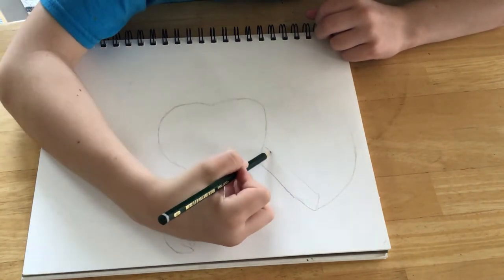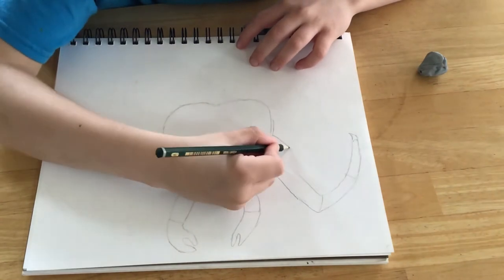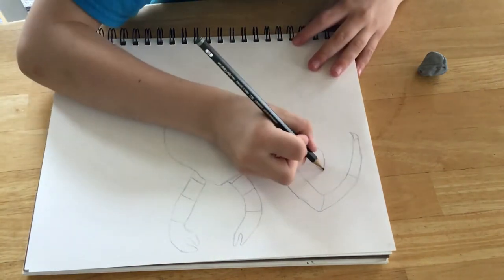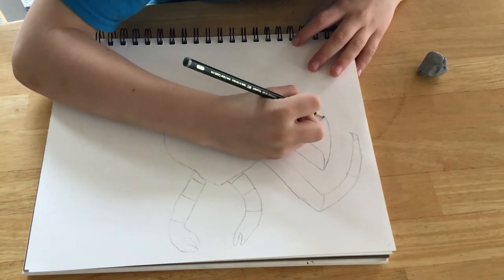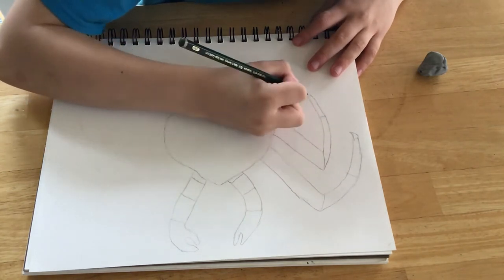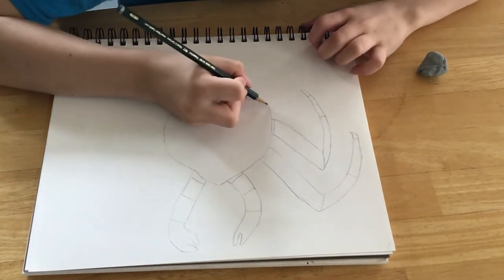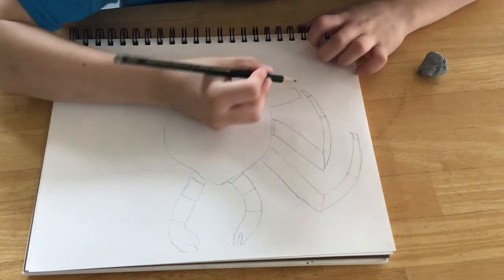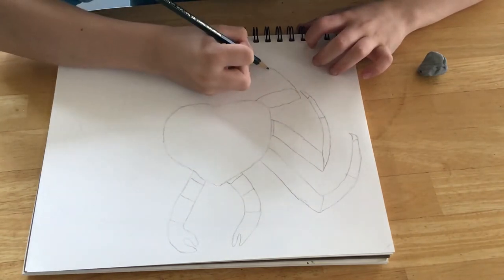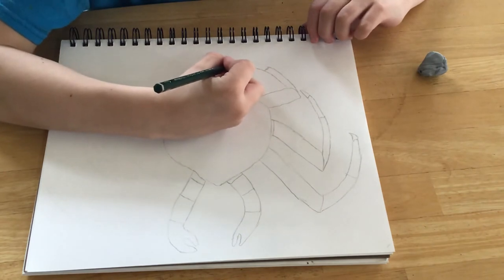The first section of the leg is about the width of the body. First section, second section, third section.